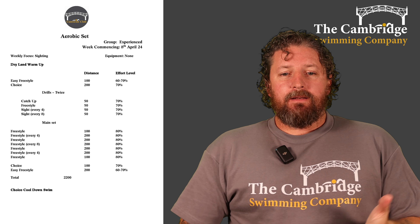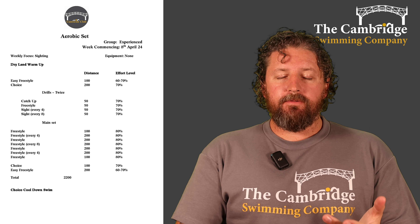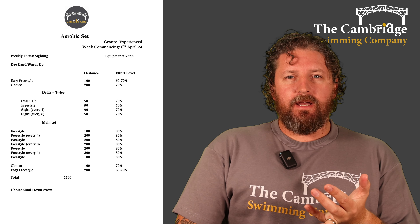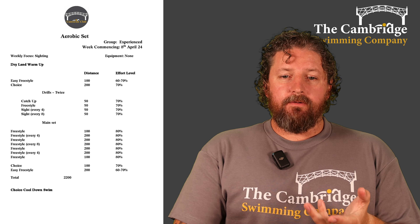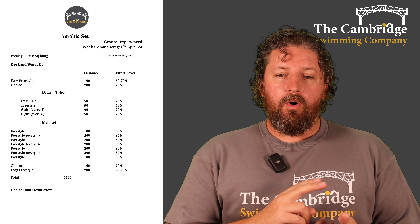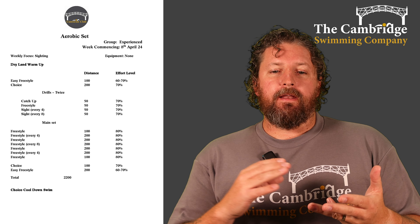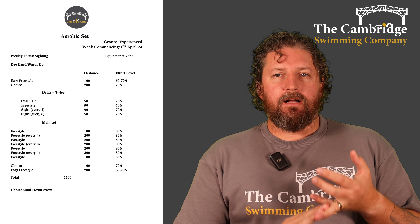Then into our main set, alternating between freestyle and sighting drills. 100 of freestyle, then a 200 of sighting every four, then a 200 of freestyle, then a 200 of sighting every eight, then 200 of freestyle, then 200 of sighting every four, finishing off with a 100 of freestyle. Take a good break, then a choice 100, and then a 200 really easy freestyle to finish off.